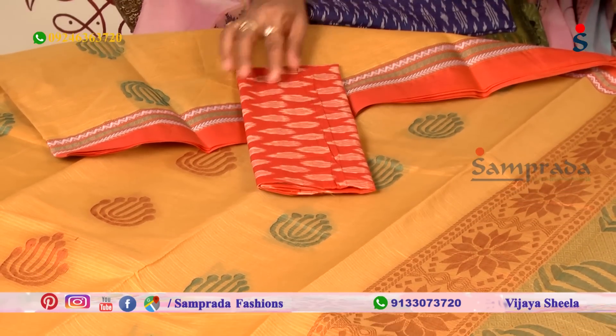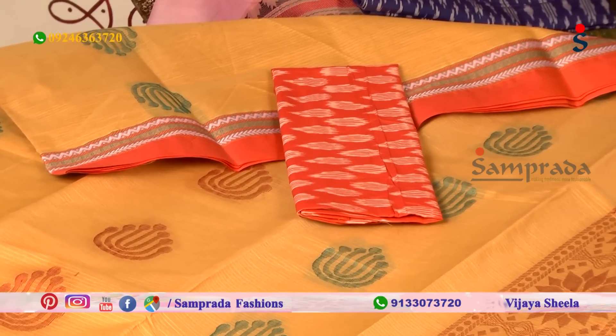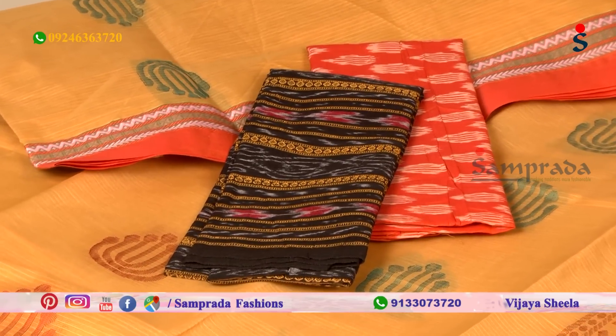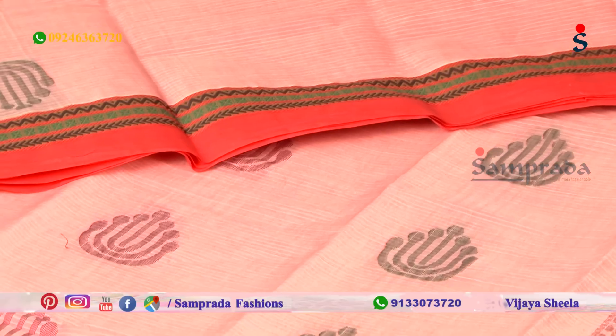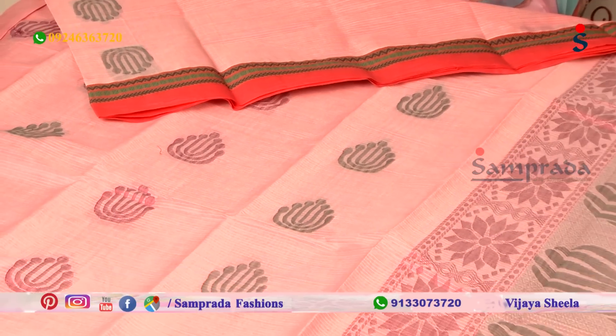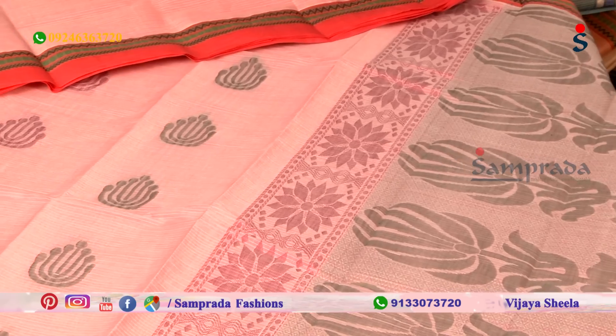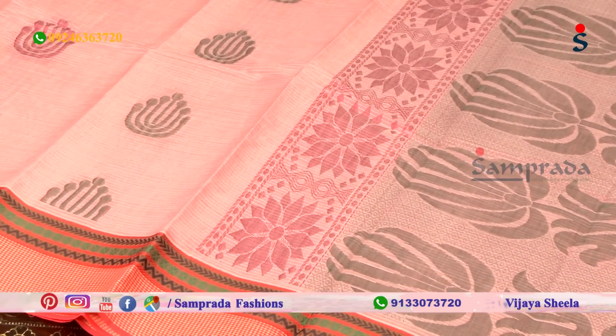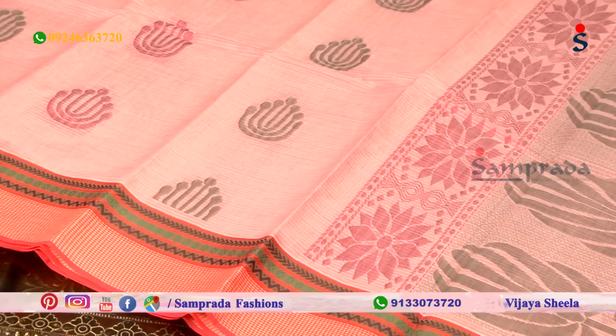Orange color combination with black color combination — mix and match. Light pink color combination with green and magenta color combination with booties. Border part with dark green color combination and black color combination with thread weaving.